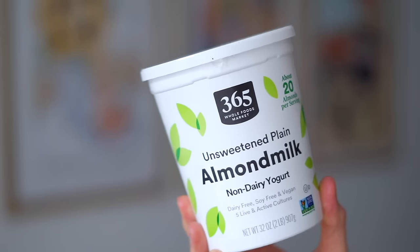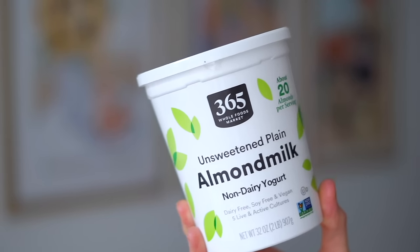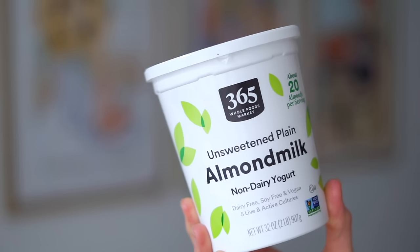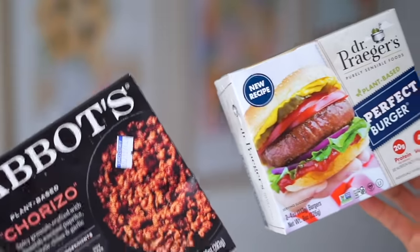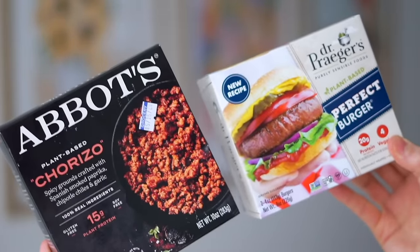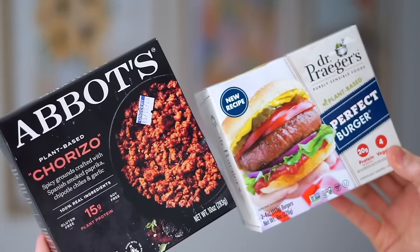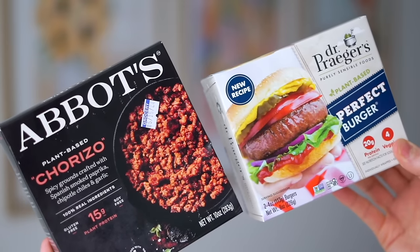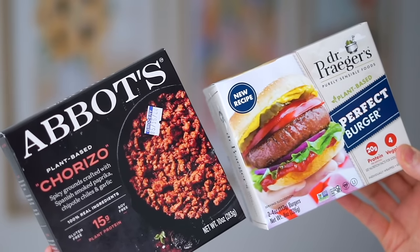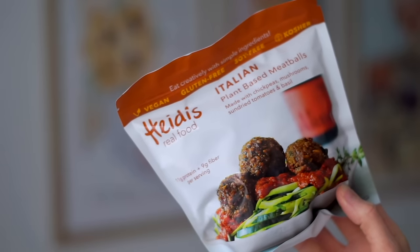I picked up this yogurt — I think it's one of the most underrated vegan yogurts on the market. It's a little bit cheaper than some other brands, nice and thick, and so versatile. I also love picking up these Perfect Burgers from Dr. Prager's — they're so hearty with 20 grams of protein. And this chorizo, which I've mentioned many times, I love using for burrito bowls. It's made with mushrooms, pea protein, some spices, and olive oil — really simple ingredients and so good.